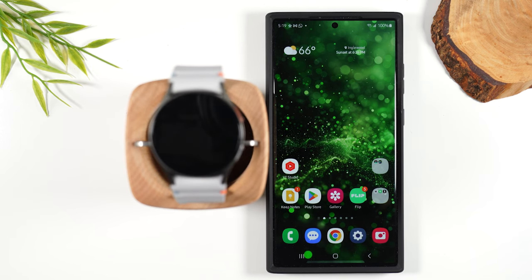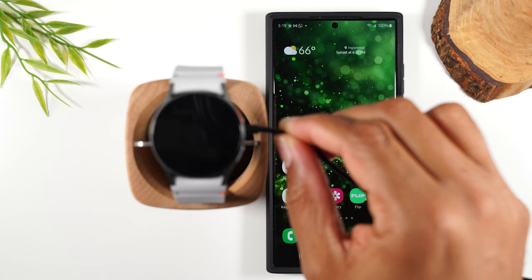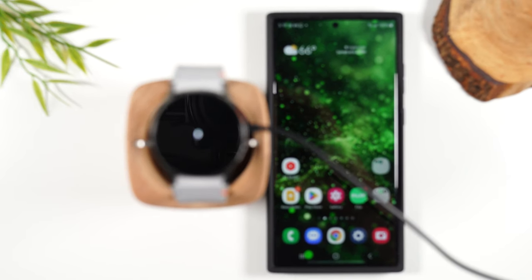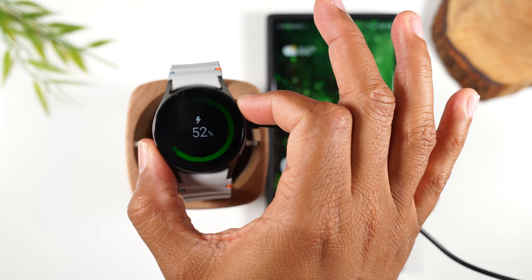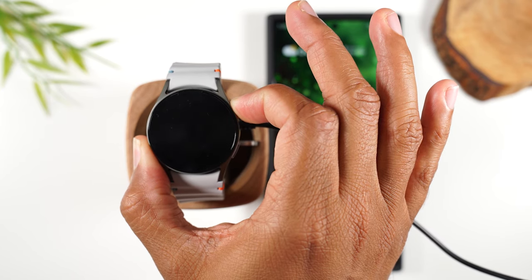Let's go ahead and get started. The first thing you'll need to do is simply plug in your charger and connect that charger right underneath to turn on the watch. In most cases it will only take a few seconds for it to make the connection. We see a little charging icon and it looks like it already has some battery.